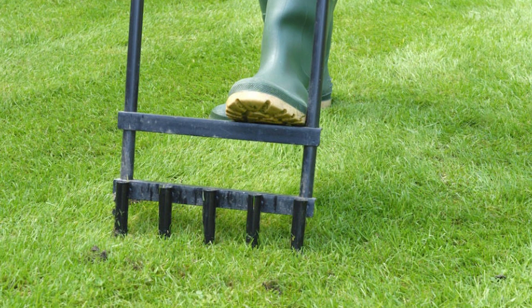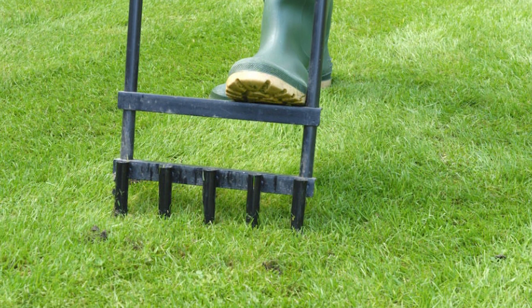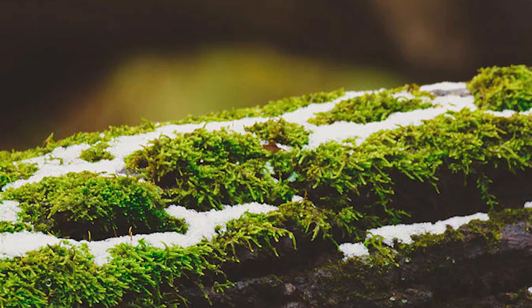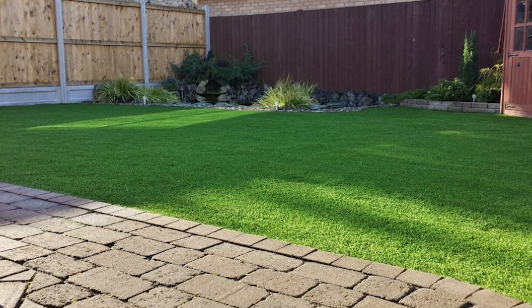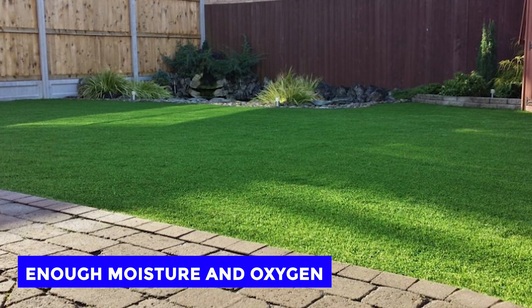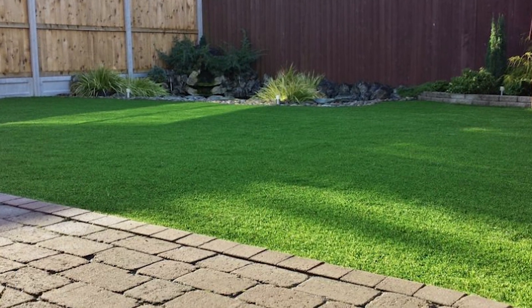Aerate the Thatch. Another effective method of dealing with moss on your lawn is by scarifying and aerating the lawn to ensure enough oxygen reaches the soil. The best time to do this is when winter is approaching its end. Having good aeration allows the grass roots to receive enough moisture and oxygen, hence supporting the growth of grass rather than moss.